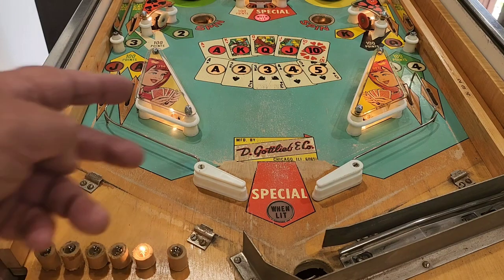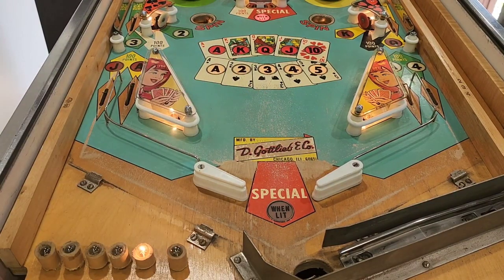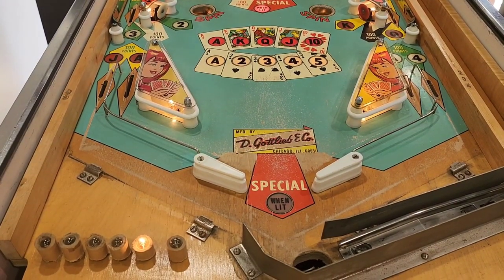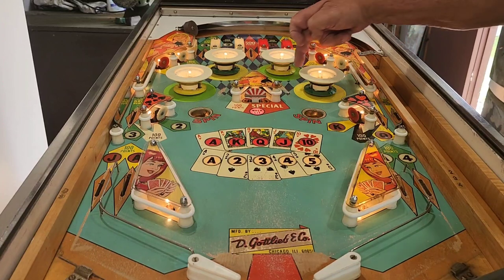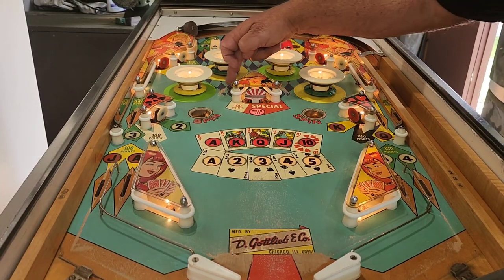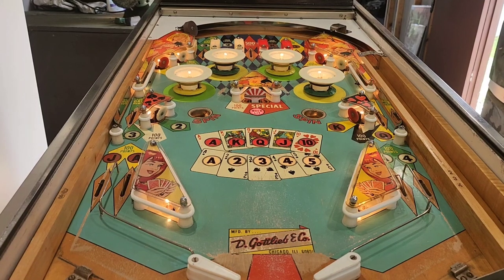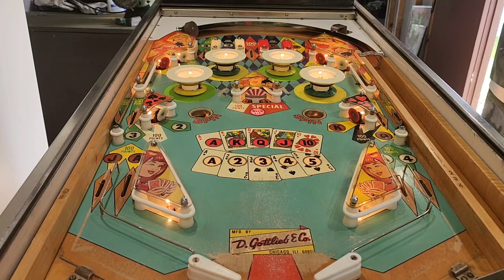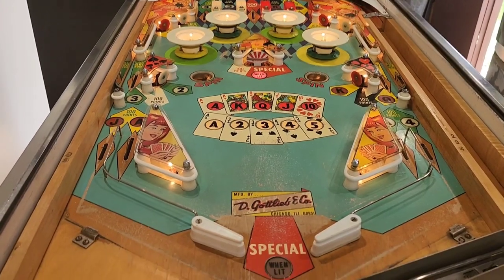The playfield on this isn't the best. You can see an awful lot of planking and paint degradation. Further up the playfield you can see where it kicks out on both sides - it's damaged. We're not here to fix that - that's not our job. If the owner wants that done he can get someone to do it. This was just to get it going, and remember we had to put that new fiber unit on the spinner, on the spin unit, which was great that we had one.